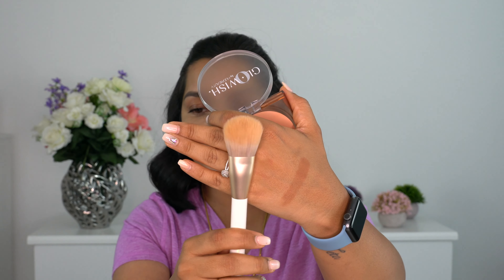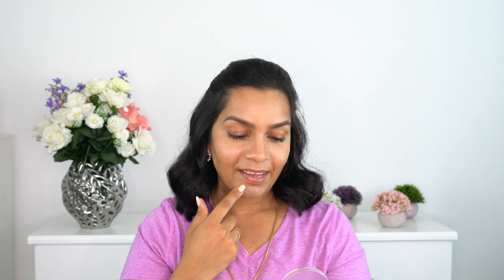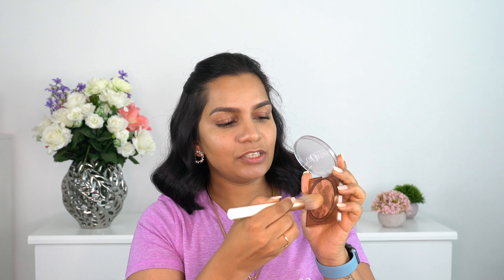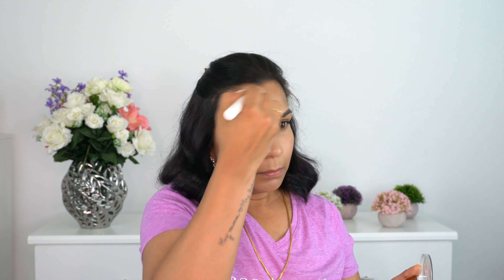I'm using the bronzer with this brush, which retails for around $28. There's already a little bronzer in the brush from yesterday. Just one swipe shows how pigmented it is - you really get a lot of product. I tried both a patting motion and brushing it through the skin, and both work well. Less is more with this, so I'm taking two swipes and patting it over my skin.